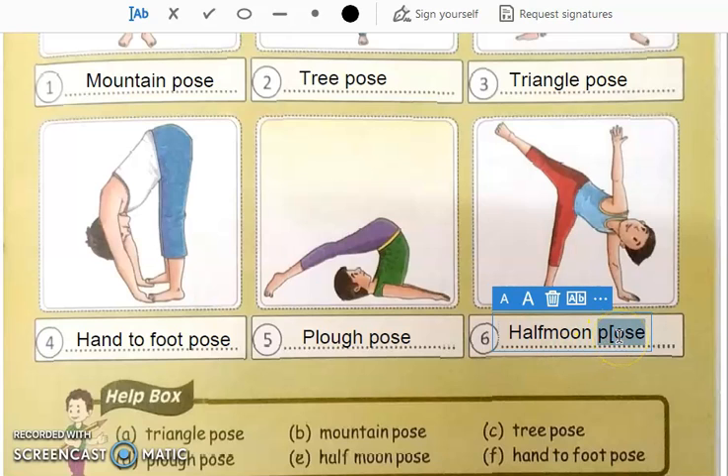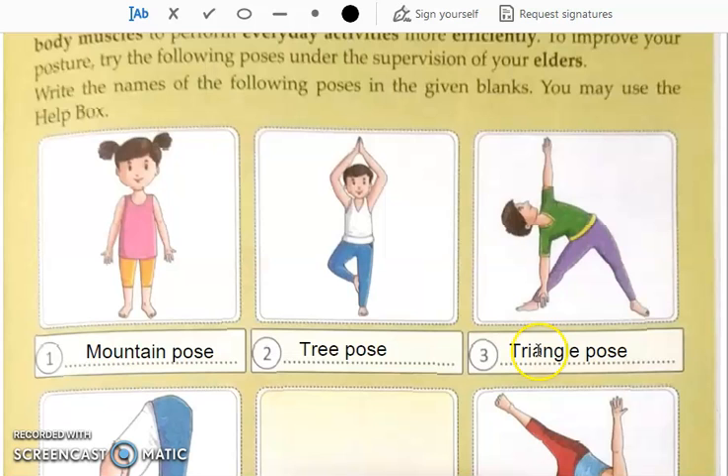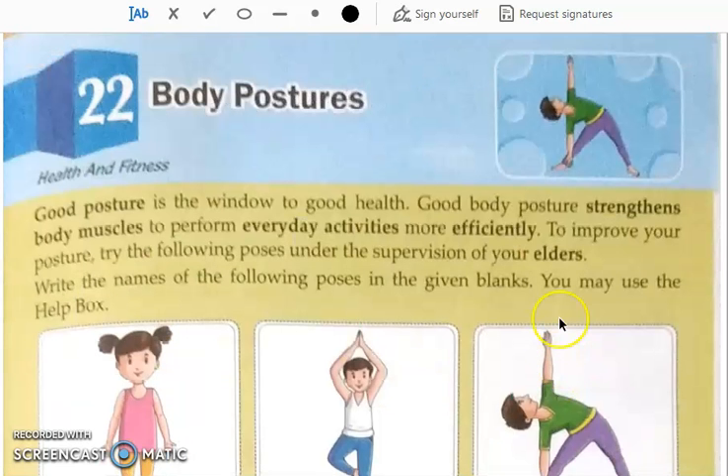Now students, today try to do these poses with the help of your parents — whichever you can do. So complete this much in your GK textbook, and then we will continue in the next class.